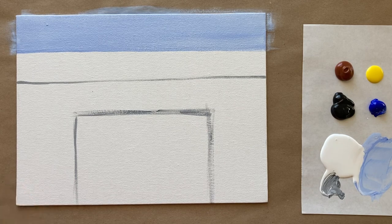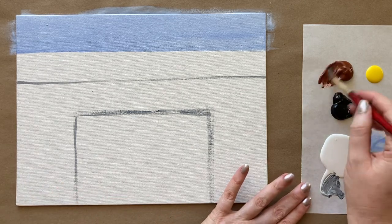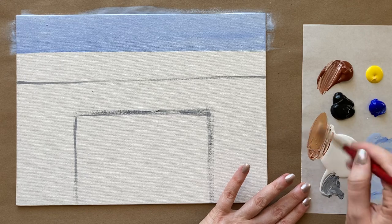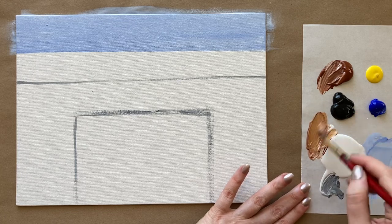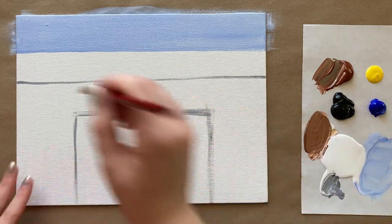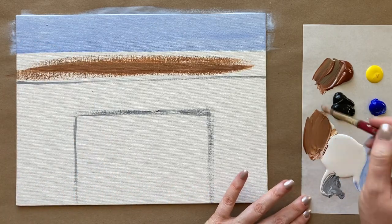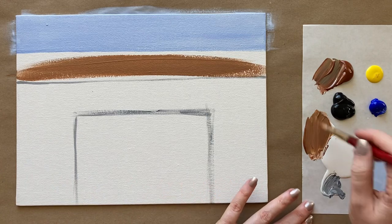I'm grabbing my medium sized brush now since we have a slightly smaller section. The top part is going to be our wooden top of the fireplace, so I'm mixing up a beige — warm brown with a little bit of yellow, some white, and even a tiny pinch of black — and I get a nice neutral brown color. I'm taking that right into the next section down, bringing the color all the way down to cover the sketch line on the bottom.